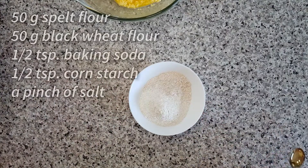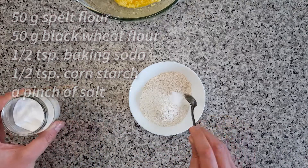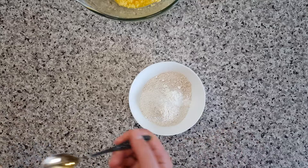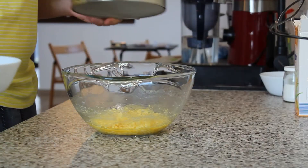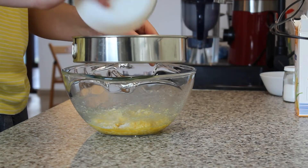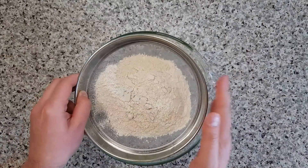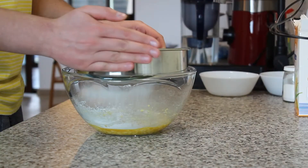When your mixture is ready, it's time to add the dry ingredients: 50 grams of spelt flour, 50 grams of black wheat flour, half a teaspoon of baking soda, half a teaspoon of cornstarch, and a pinch of salt. Sift the dry ingredients, press the flour lumps through the sieve, and add the spelt bran as well.